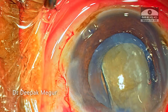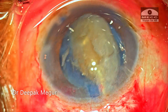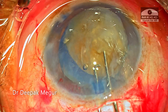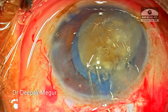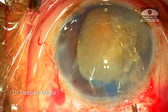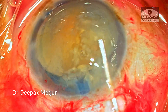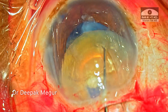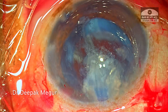Bimanual mobilization of the nucleus out of the bag is an extremely helpful technique for such situations. Half of the nucleus is out of the bag but is still stuck in the rhexis. A little bit of OVD is injected around the nucleus. The nucleus is gently maneuvered, and by retracting the rhexis margin slightly with the Sinskey hook, the nucleus is easily wheeled out of the bag into the anterior chamber. OVD is placed under the nucleus and then above it, and using a vectis and a dialer the nucleus is expressed out using a phaco-sandwich technique. The remaining epinucleus is also visco-expressed out.